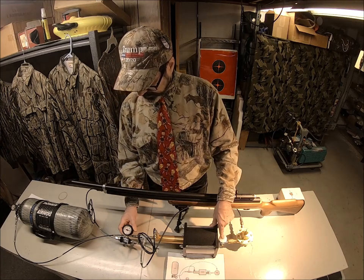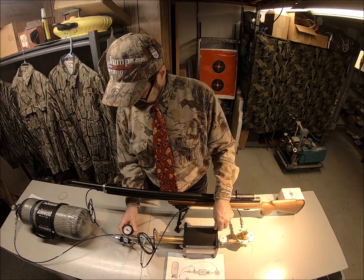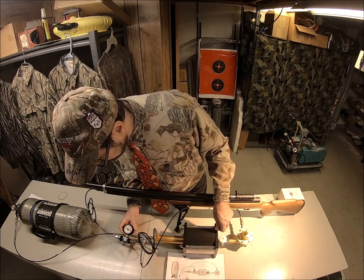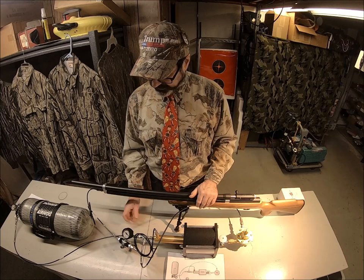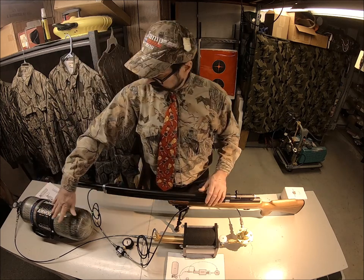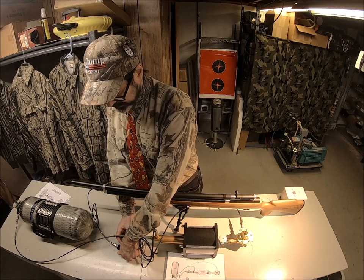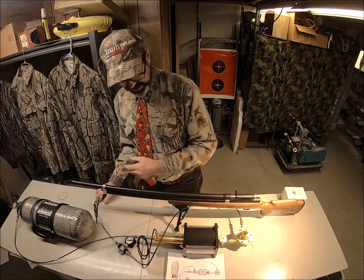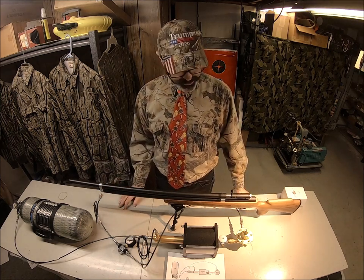Boost. Off. Boost. Off. The red needle is the PSI — we're at around 4,200 PSI, which is fine for the demonstration. Then we close the valve, bleed it, and just disconnect. Now you're ready to go hunting, shooting, or whatever. Super simple setup.